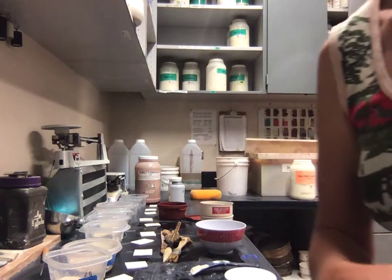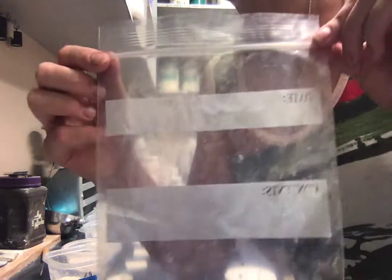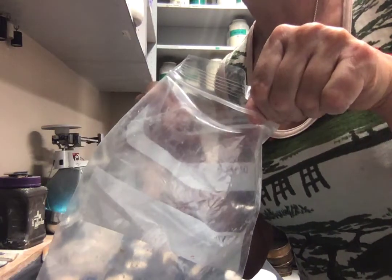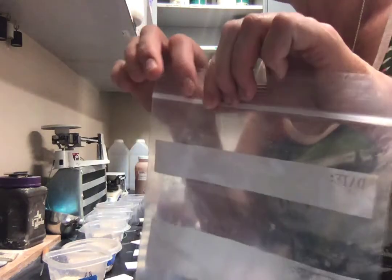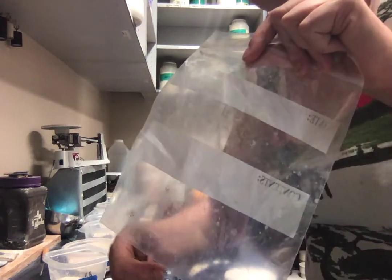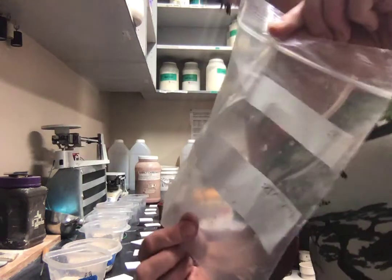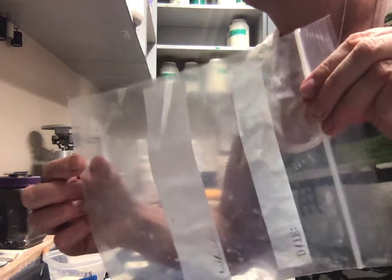Before you start, make sure you have your mask on and the ventilation running. You'll also want a one-gallon zip-lock bag. Add all your ingredients to the bag—starting with 50 grams of EPK, then 150 grams of OF-4, all the way up to borax—then seal it and shake it for a good three to five minutes until every ingredient is equally distributed. If all ingredients are white, you'll need to mix by time since you can't tell visually.